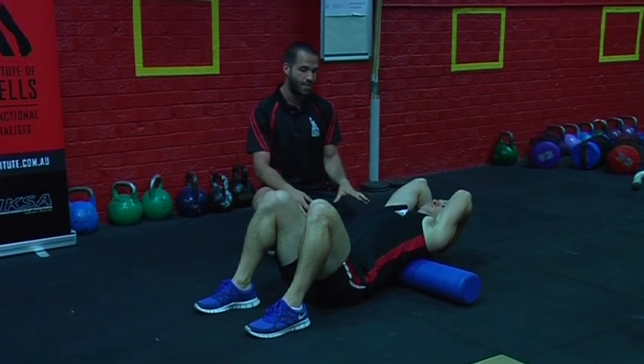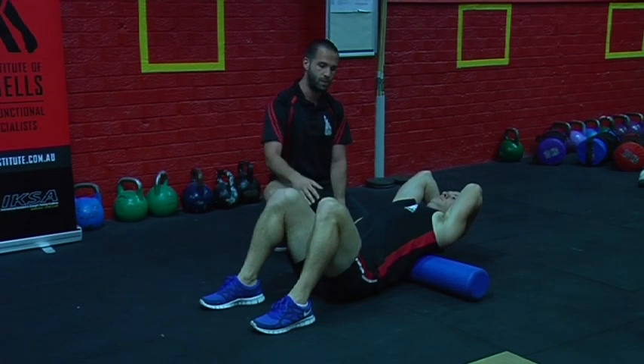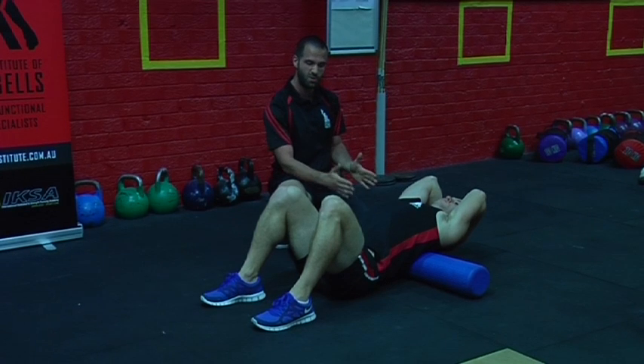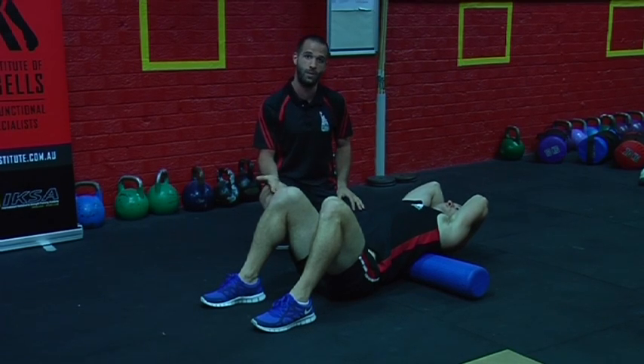Once Dan has done his eight breaths he can simply lift his hips up, slide a little bit further up the roller, then set the hips back down and go through a different position in the upper back. We want to do this two or three times along the upper back to help improve that extension so we can safely go overhead with power bags and kettlebells.